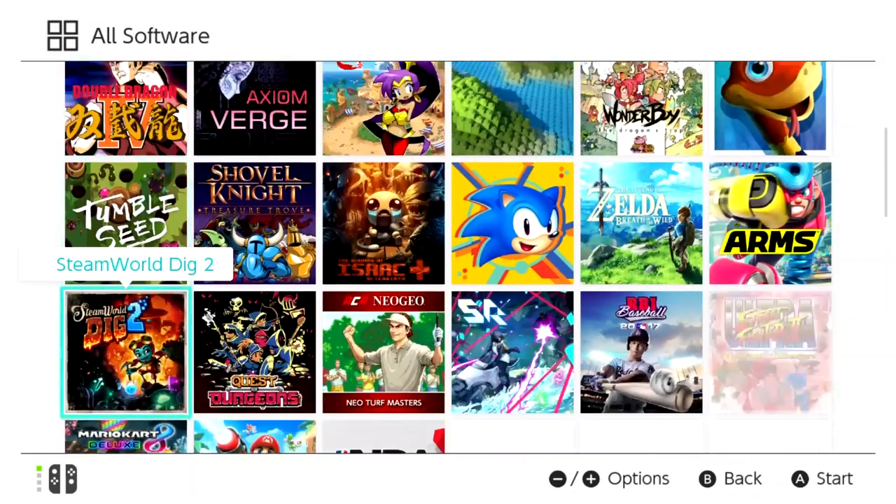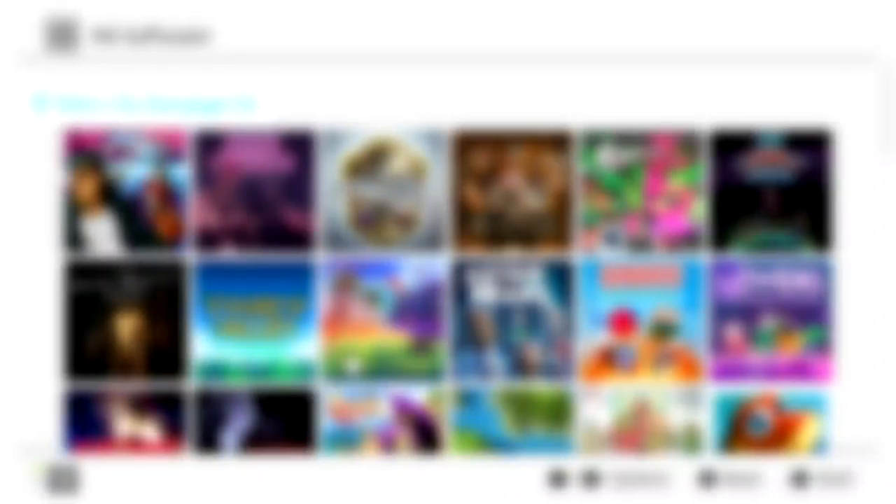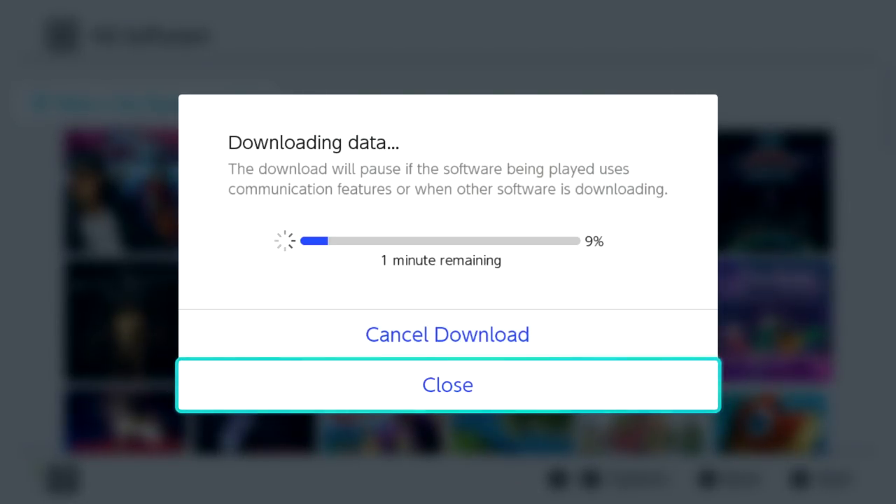You've pretty much done all of it already — it really is super simple. But when you do turn it on, there are a couple of other things you're going to need to take into account. Any games that you downloaded on your original microSD card will not be there on your new microSD card, but the icons will be. All you need to do is press A on the one that you want to download and you'll download the game once again from the internet onto your new microSD card. And of course, you can do this with new games that you buy from the eShop as well.